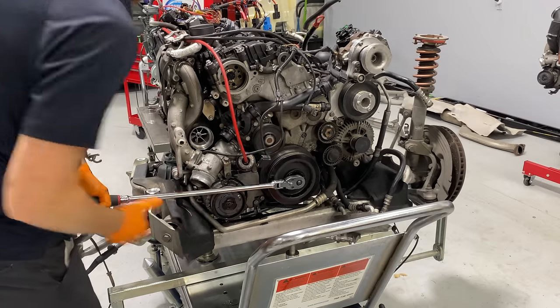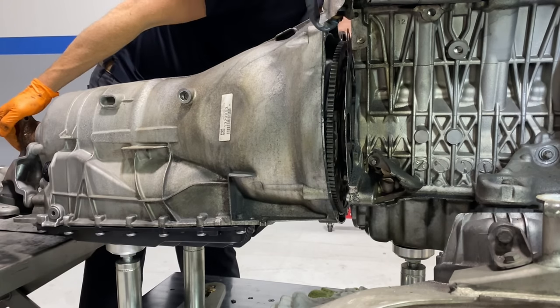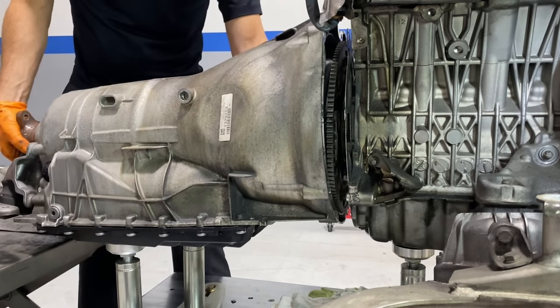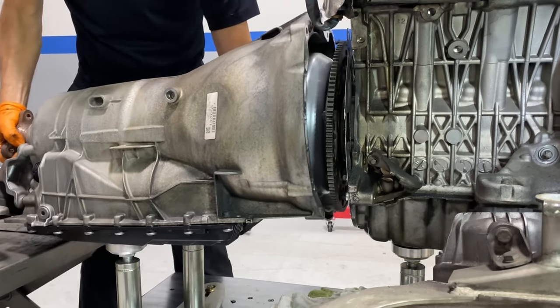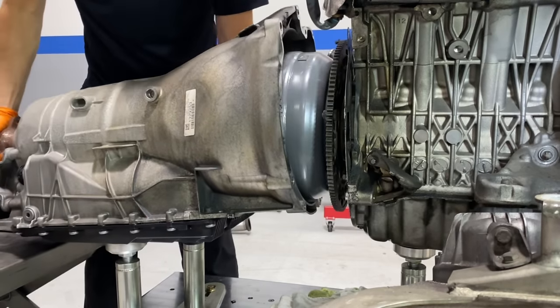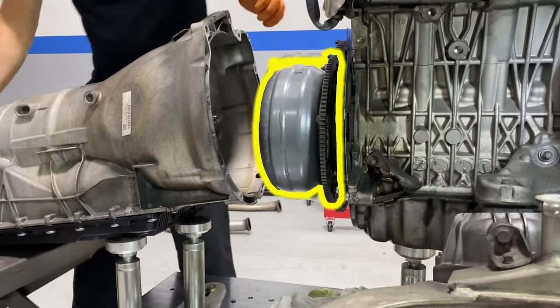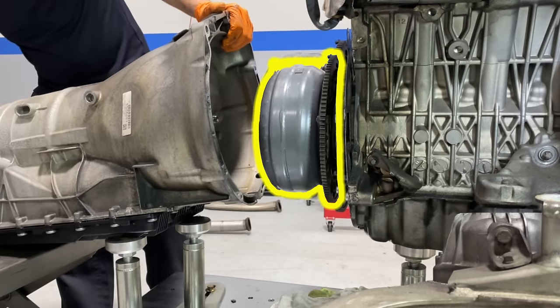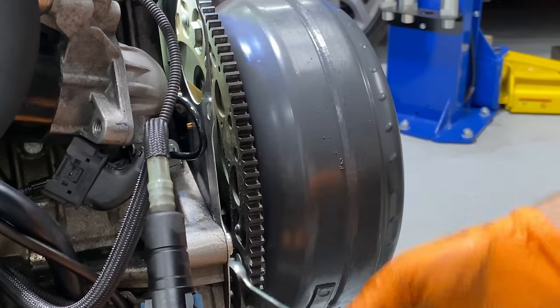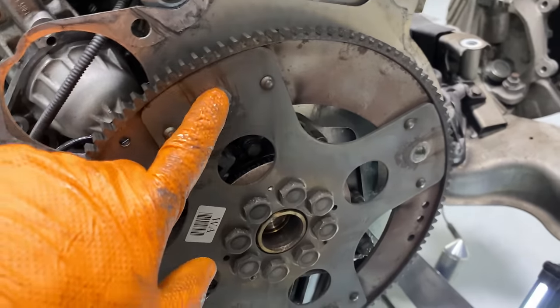This engine is completely locked — it will not rotate at all, which presents a challenge because I have to rotate the engine to access the torque converter bolts. In this case, we're going to have to remove the transmission without the torque converter, meaning the torque converter stays with the flex plate. Now that I have access to the torque converter bolts, I can use a wrench to get them free and remove the torque converter from the flex plate. From there, we'll get the engine on the engine stand.